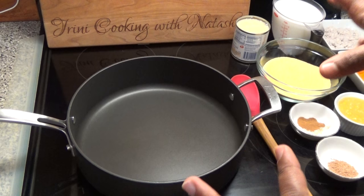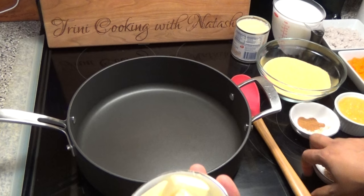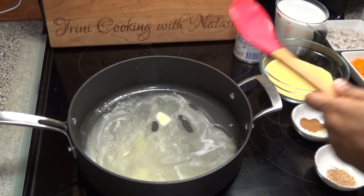So to make this sweet corn cou-cou, you're going to start with a skillet or a pot on medium-low heat. Add some sweet or unsalted butter and allow it to melt. Once the butter melts, you're going to go in with your cornmeal.